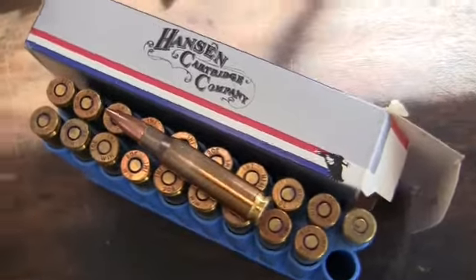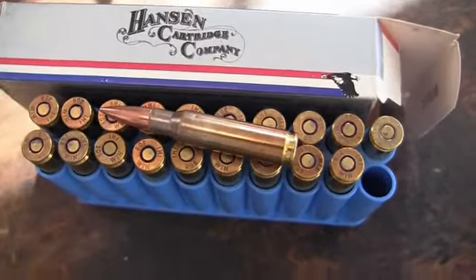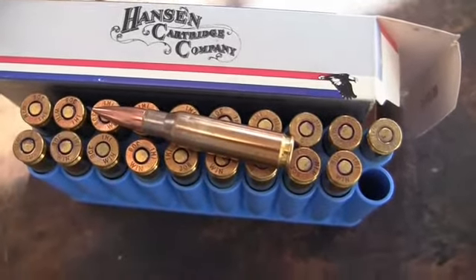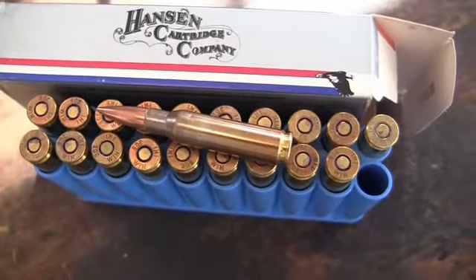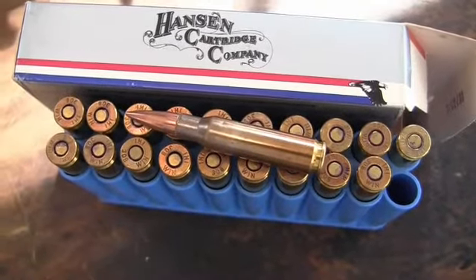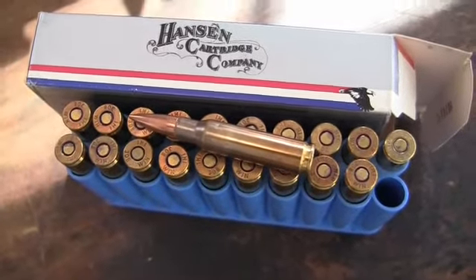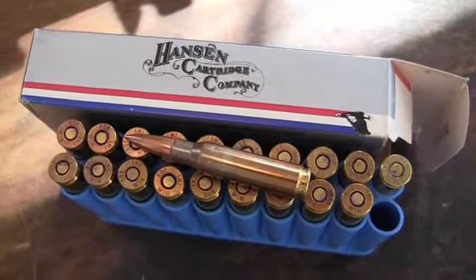I shot offhand with my reloads and you'll see in the rest of the video. Then I shot off the bench with the IMI ammo just to check it out. The point of impact was different on the two cartridges, but after a slight adjustment I got on target. Now I'll take a closer look at the gun.